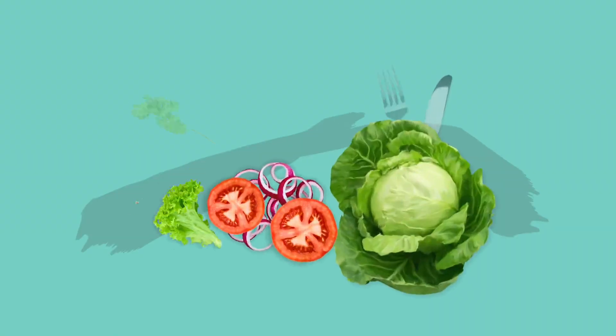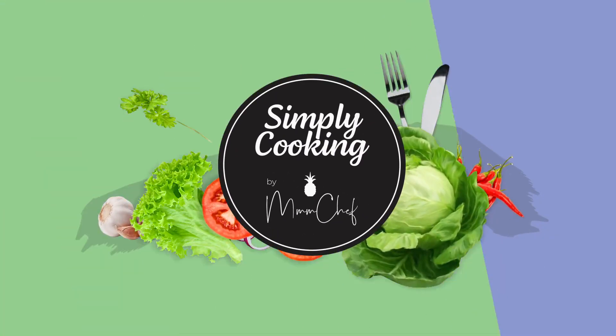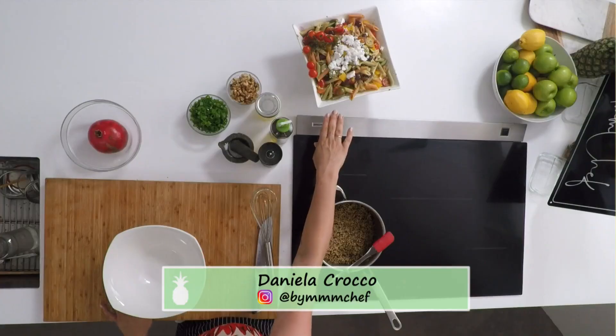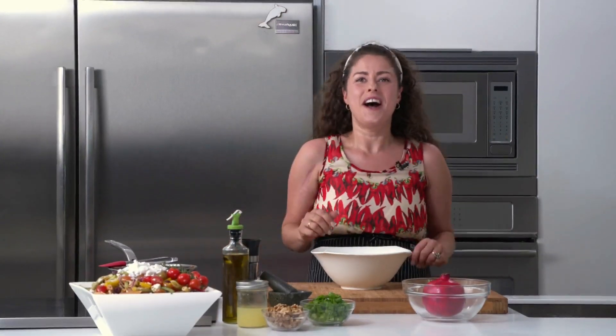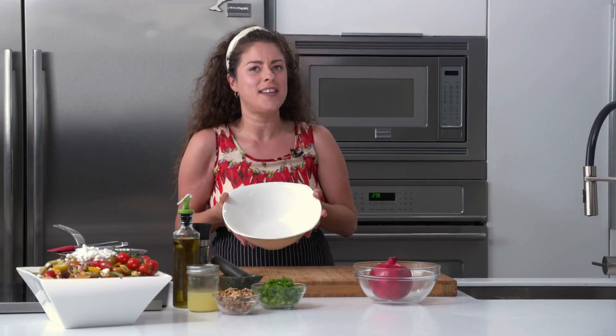I mixed up that huge Greek salad on the break and garnished it with some cherry tomatoes and the rest of the dairy-free feta — it's ready to go for our afternoon party. Now I'm working on my pomegranate and kale quinoa salad. I like to make the dressing in the bottom of the bowl, just like with the Greek salad.